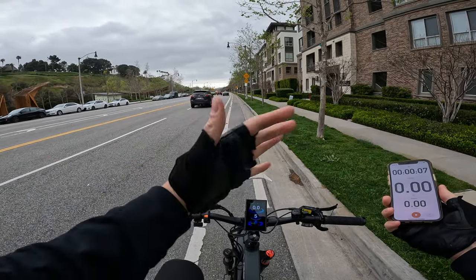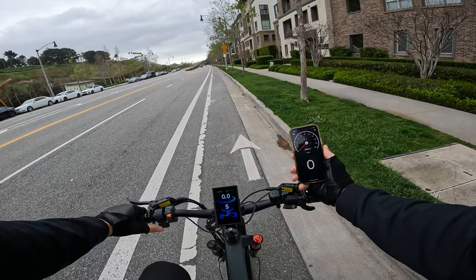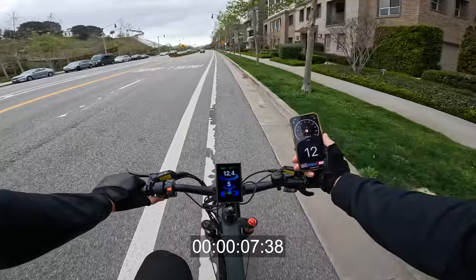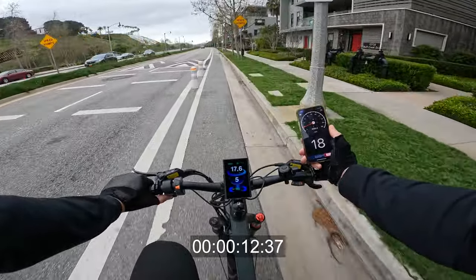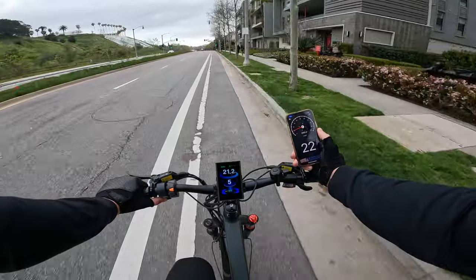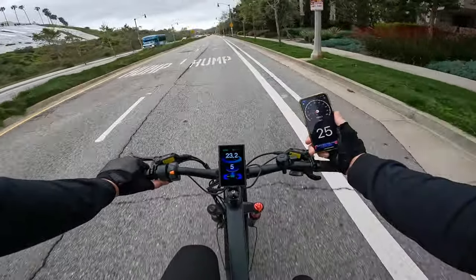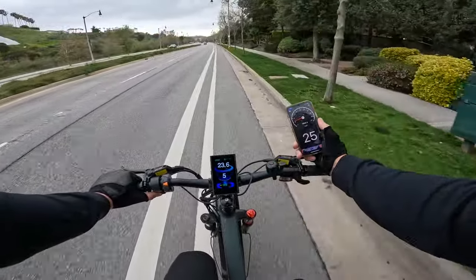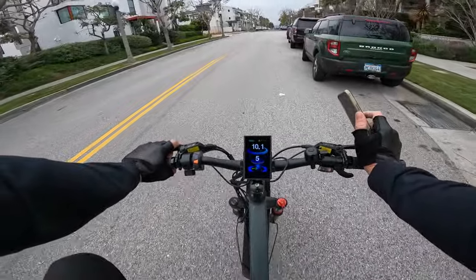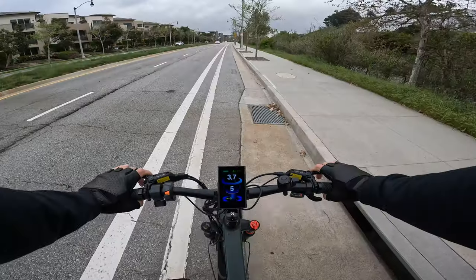No pedaling, 200 pounds, pedal assist 5, throttle only. It ramps up to 900, hitting 930 watts, reaching 15 then 20 mph. It will continue to accelerate beyond 20, briefly showing 1,000 watts. With a slight headwind it tops out around 25 mph by GPS, 23 on the onboard speedometer, still pulling 960 watts under throttle only. Brakes feel good at first feel — they are Logan hydraulic disc brakes, a less well-known brand but generally fine.